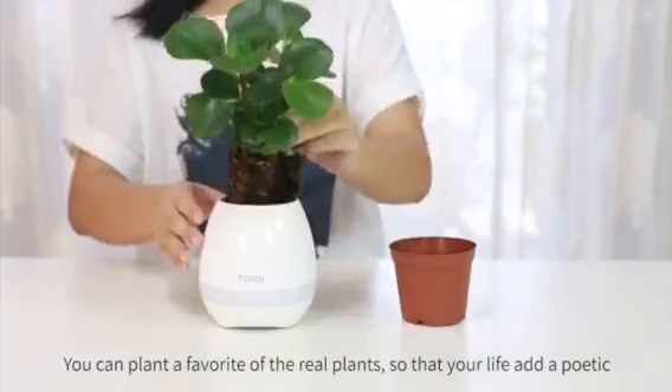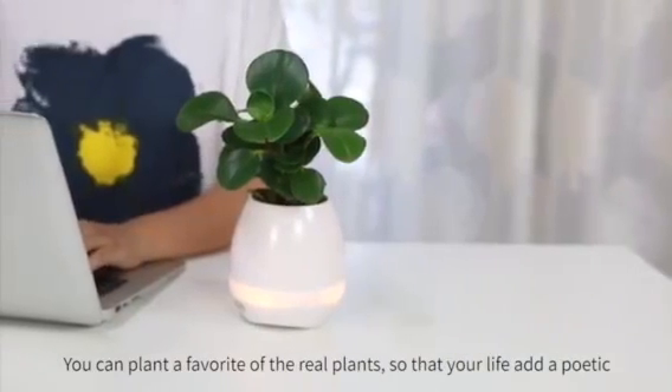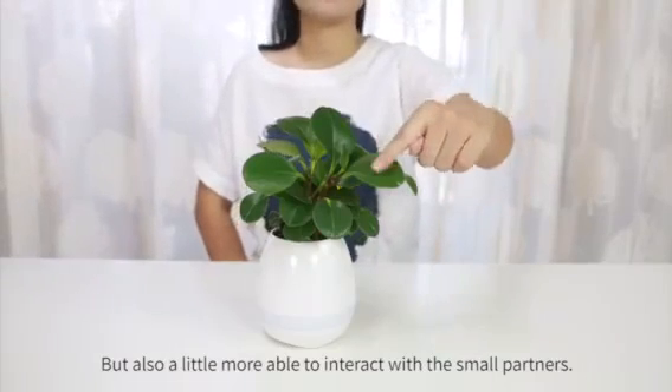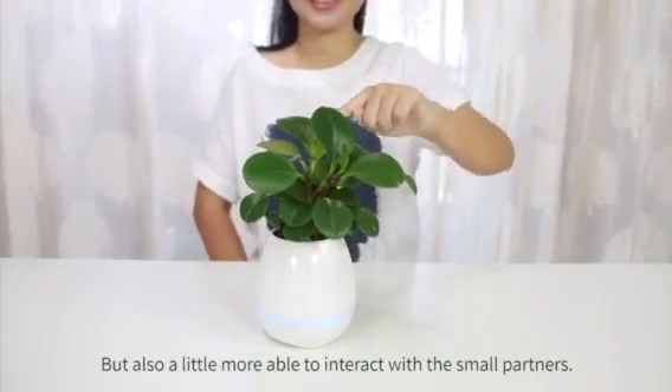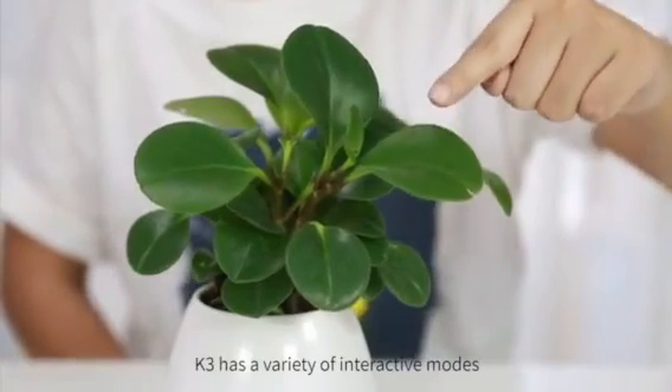You can plant a favorite real plant so that your life adds a poetic touch, and also a little more ability to interact with small partners. K3 has a variety of interactive modes.